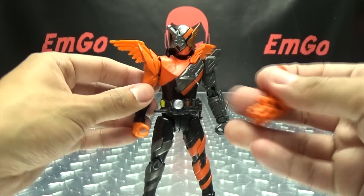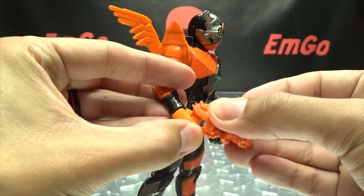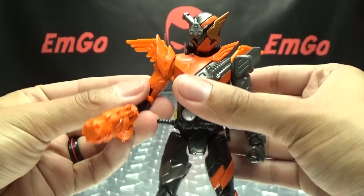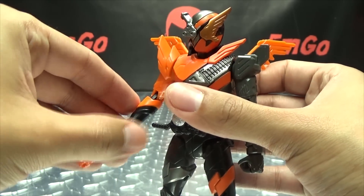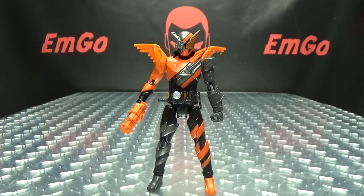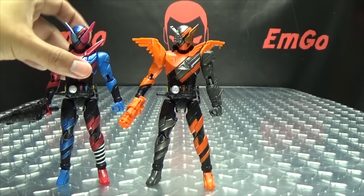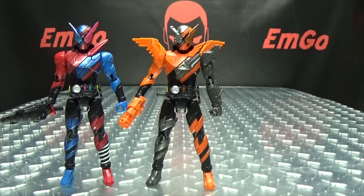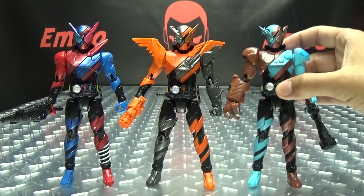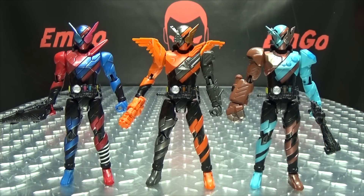He can hold the Hawk Gatlinger like so — he actually does hold it pretty securely. Just for comparison, here it is with Rabbit Tank, and here it is with Gorilla Mond. So you can see his first three best match forms all together. Very cool.